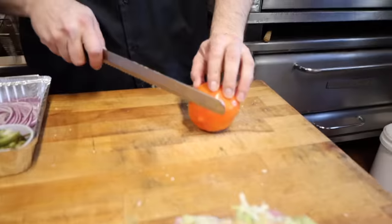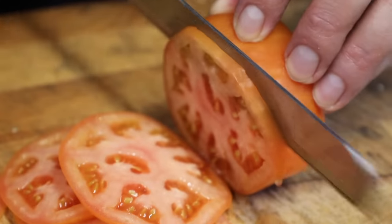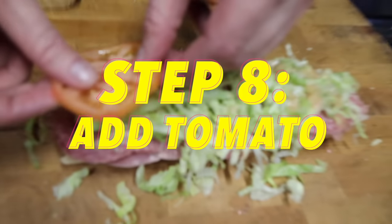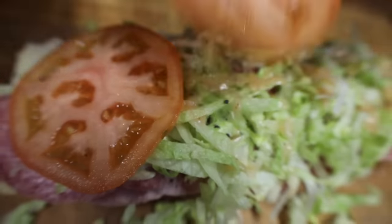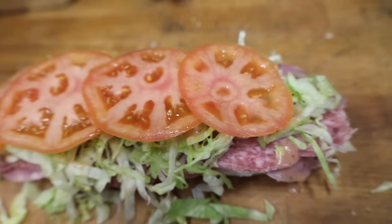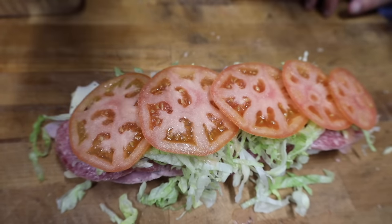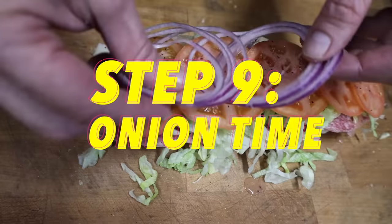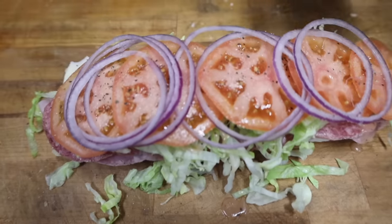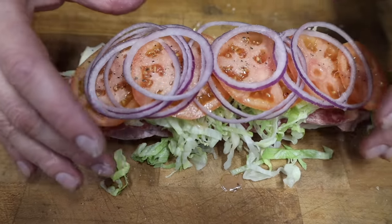Now get yourself a tomato. We're going to slice it using the serrated knife tomato saw technique. Let's add our sliced tomatoes — it's important to shingle your slices. We're going to season the tomato with a little salt and a little pepper. Next up, just a little bit of red onion. I don't like too many, I just like a hint of the red onion flavor. Always red onions — a little nicer, a little fancy.